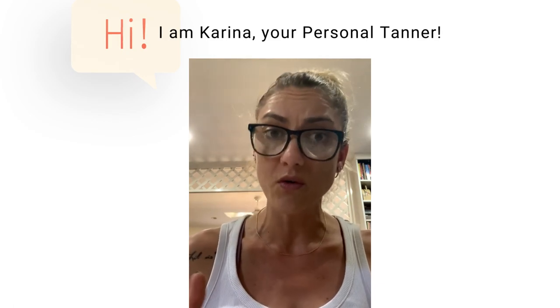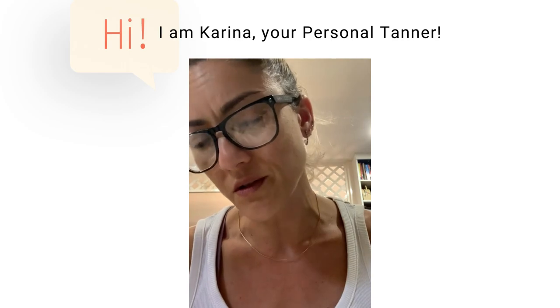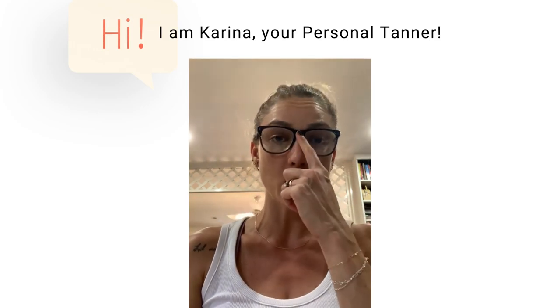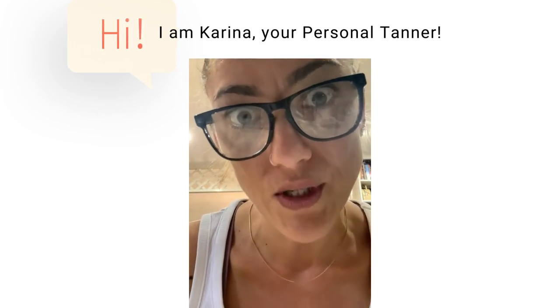Waxing the day of your tan is a no — please do it one or two days before, and make sure you don't come in with any leftover oil from cleaning or any wax residue on your skin.